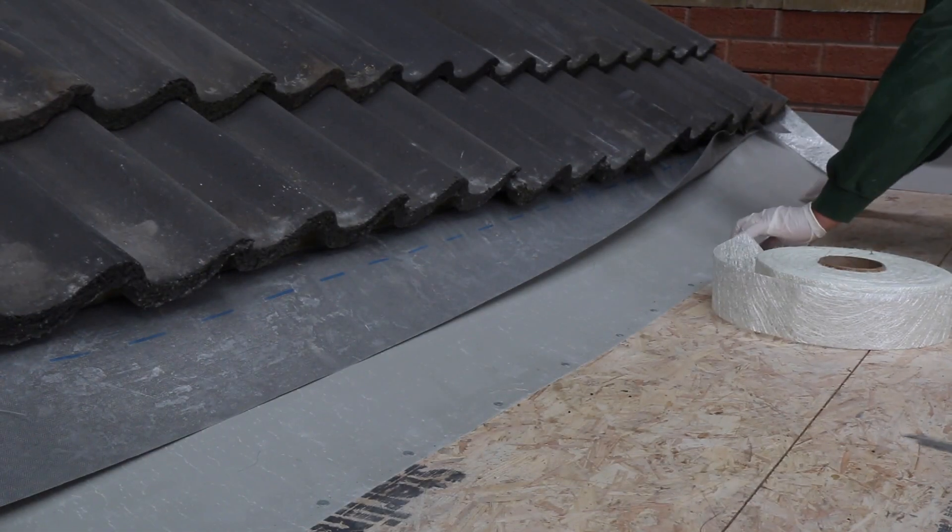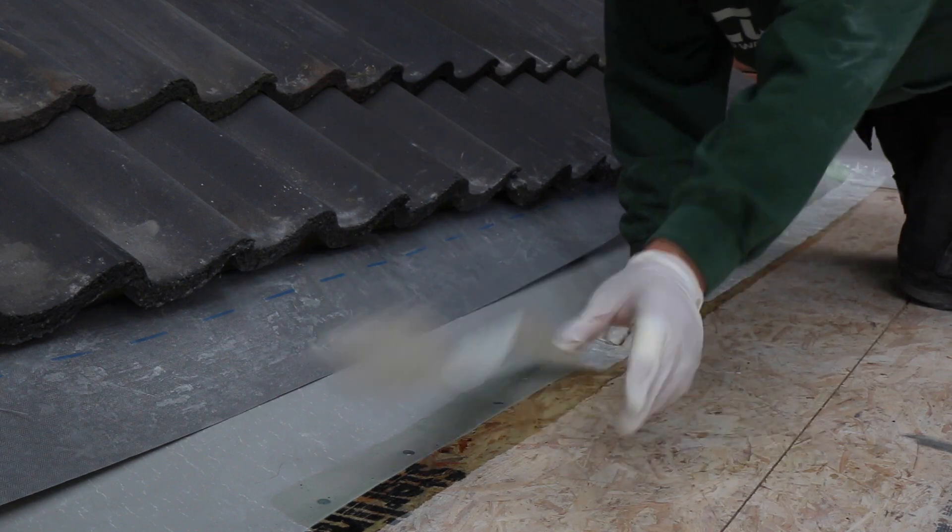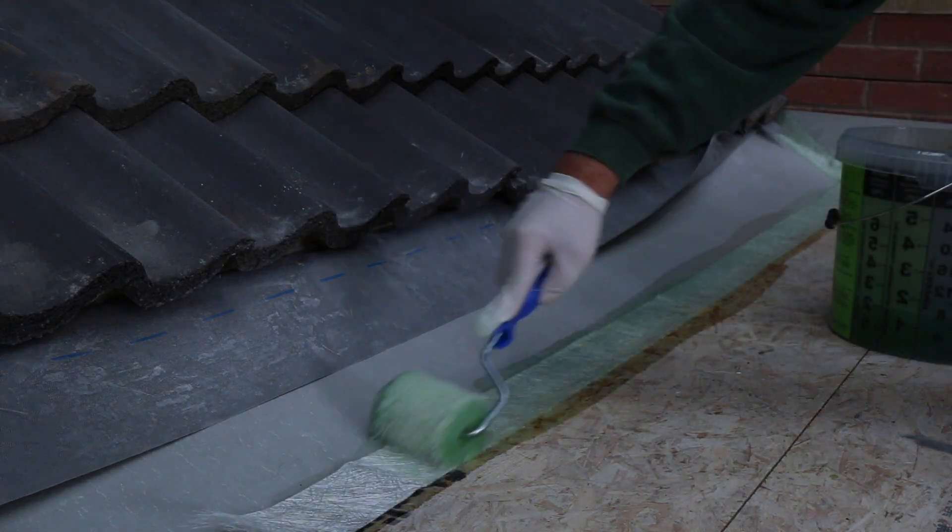Continue to Stage 3 of the installation process: detailing and bandaging. Please refer to the Curit installation video for a complete guide.